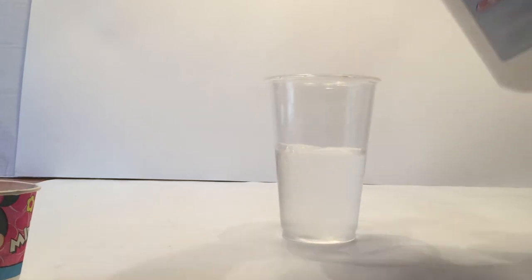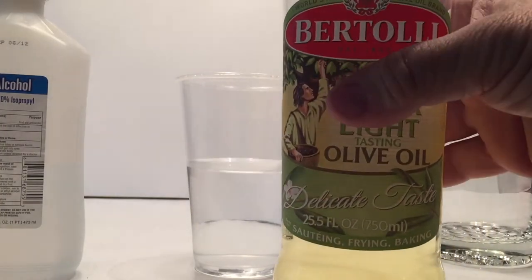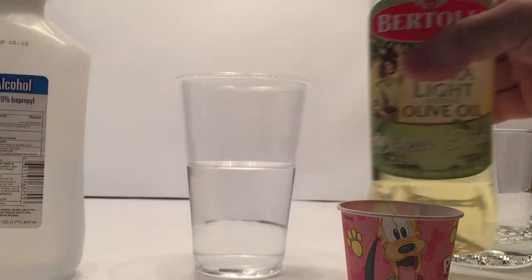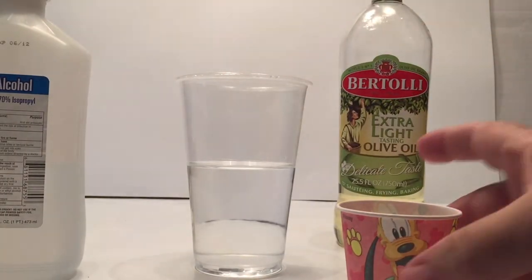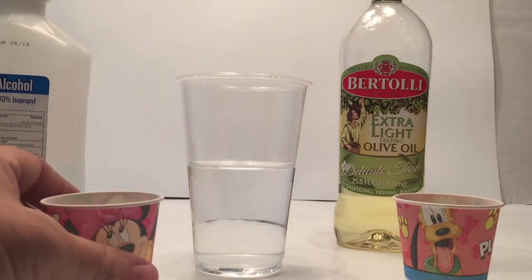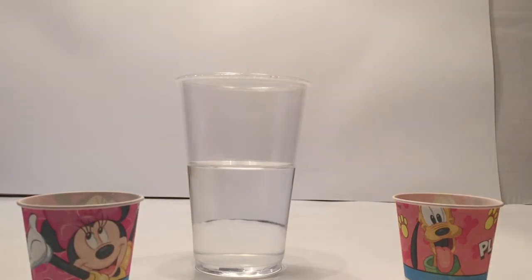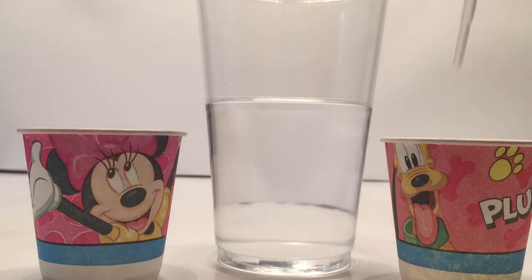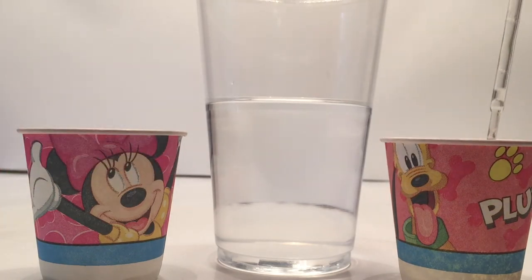Once you get that done, we are going to add the olive oil. Go ahead and get your olive oil — I don't think it matters if it's light or regular. I pour it in a cup because I'm going to use an eyedropper. It makes it a little easier than trying to put the eyedropper in the olive oil and contaminating it. So I've got the olive oil in my cup, and a cup with water — just regular tap water. We're going to take an eyedropper and pull out some of the olive oil and put it in the rubbing alcohol.